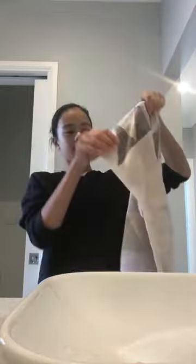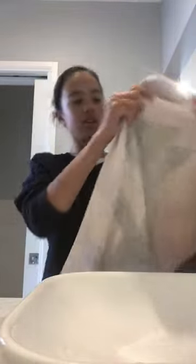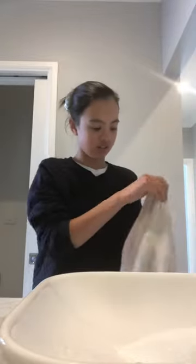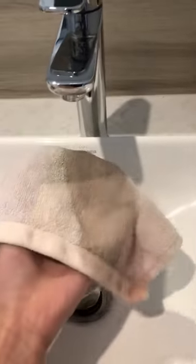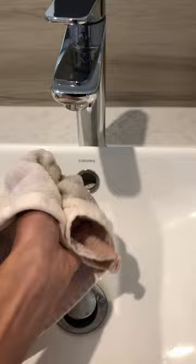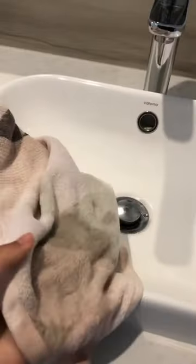What you're going to do is just choose a part of your towel that you would like to blow the bubbles from. I'm just going to choose this corner here. What you're going to do now is just wet it a little bit right there. You don't want it too drenched, so just squeeze a bit of the water out — not too much. It should look like this now.